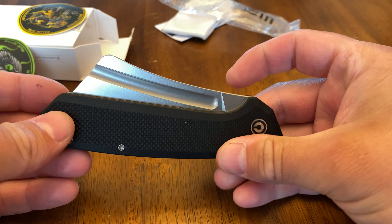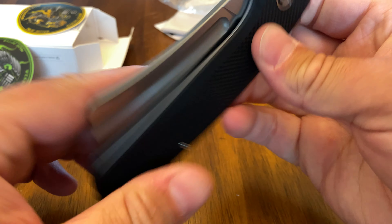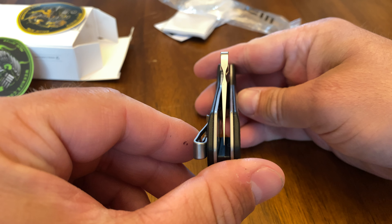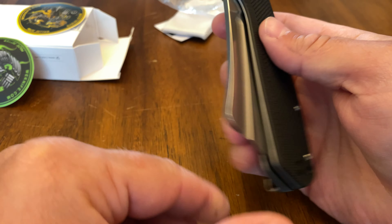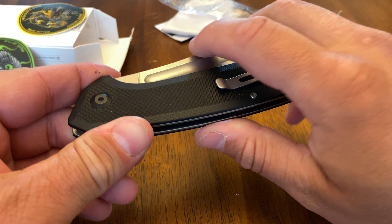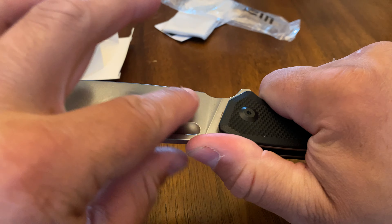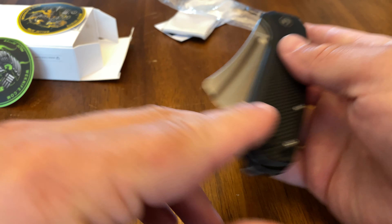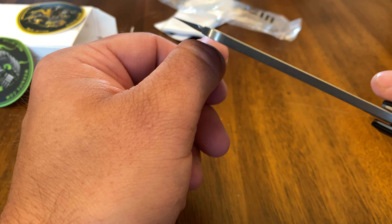Third thing: I love the flipping action. It flips like a much more expensive knife — check that out, centering is spot on. Fourth thing I like about this knife is the way it feels in the hand. It actually feels really really good in the hand.